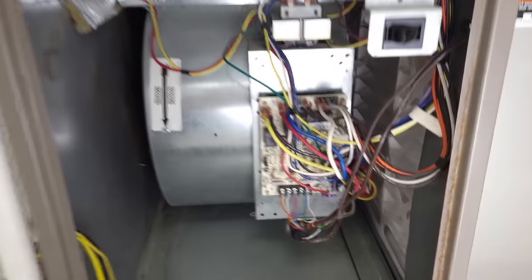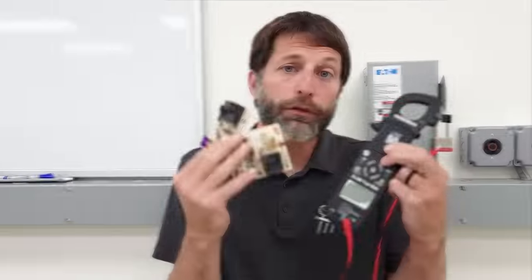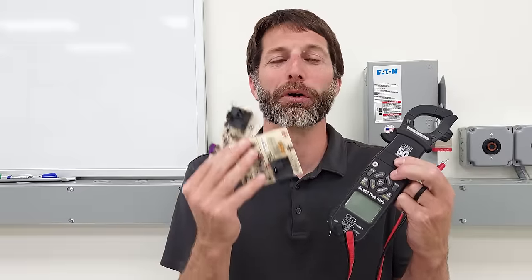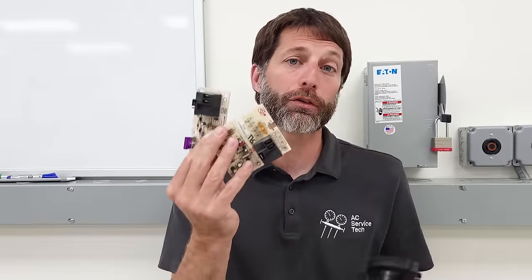In this HVACR training video we're going over how to troubleshoot an electrical circuit board in an HVAC unit. This is a question I get asked a lot — technicians are wondering if there is a common test you can do with a multimeter on all the various different types of control boards out there. The reality is that no, there is not such a test, but I'm going to go over what technicians are doing in the field to diagnose each of these control boards.